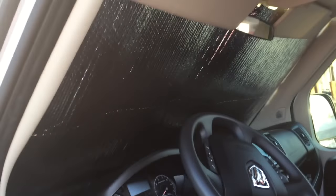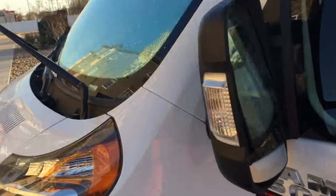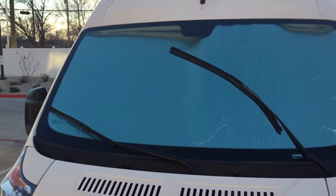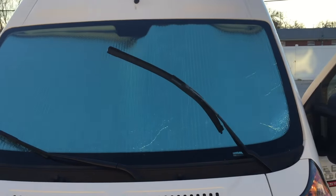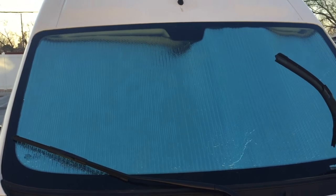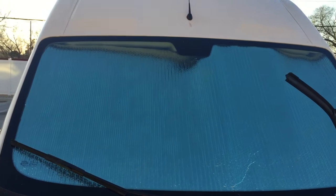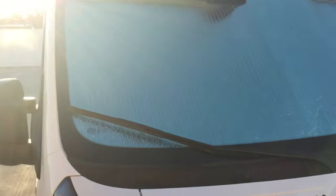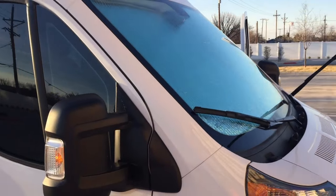This is pretty much the final cut on number two — clear shot on that. You're going to have to stiffen it up with some ridges because it's kind of falling down around where the rearview mirror was, but it seems pretty good.